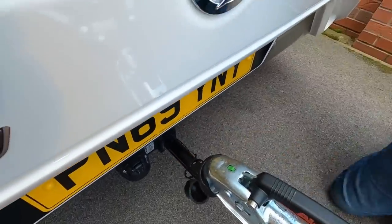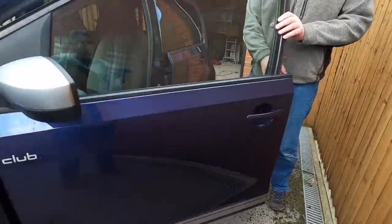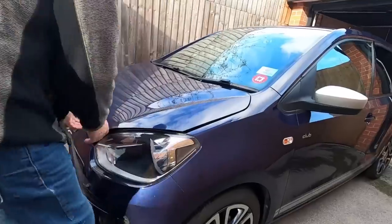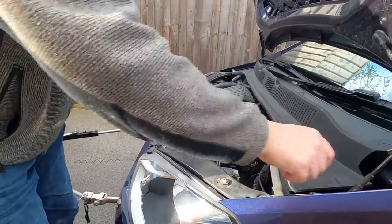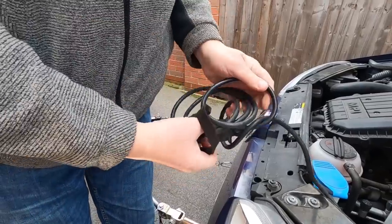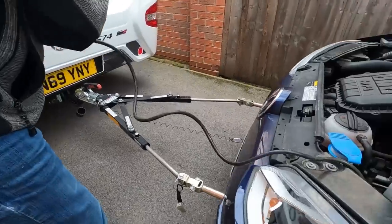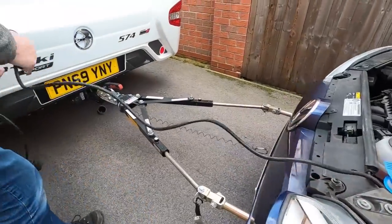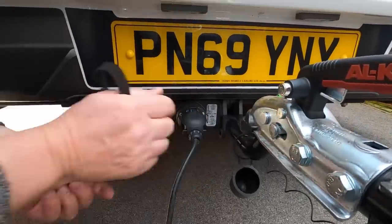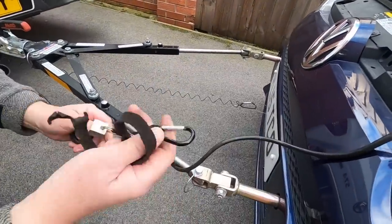Attach the breakaway cable. Pop the bonnet. There's a little cap on this — it comes off. Plug it in. I can put that back in the bag now.